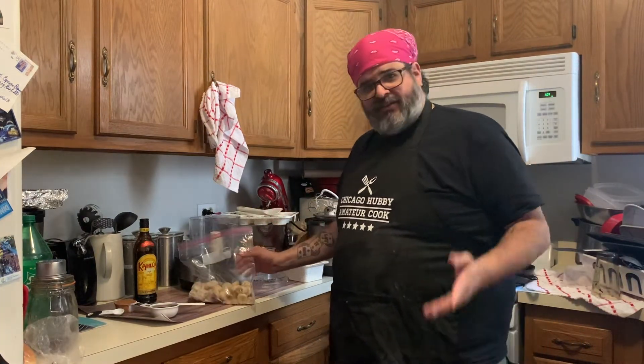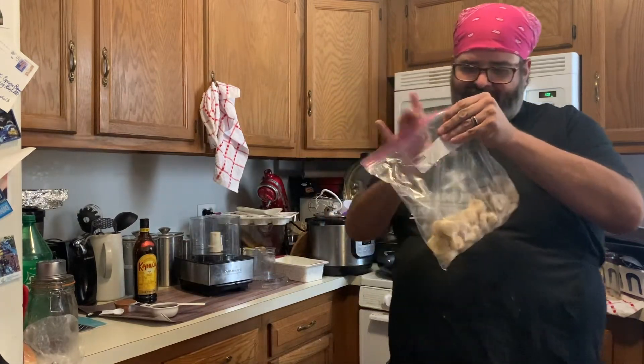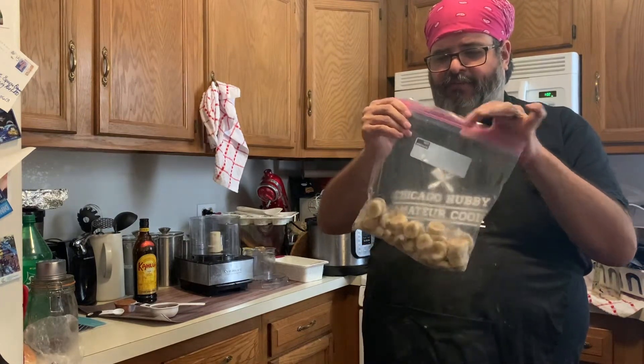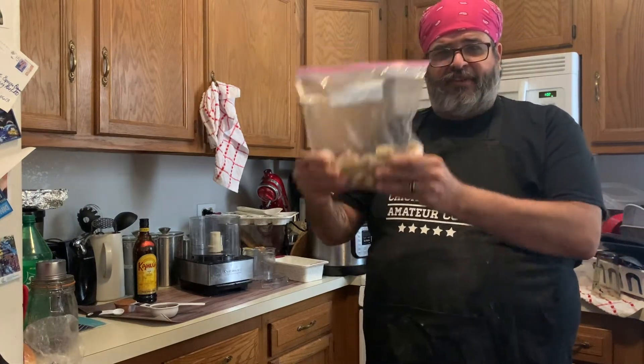No dairy at all, it's really really simple. Now the bananas look a little sketchy because I had them frozen — they smell really good though. The first step is you need three bananas, cut them up and put them in the freezer.